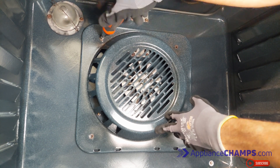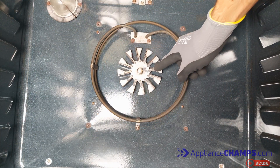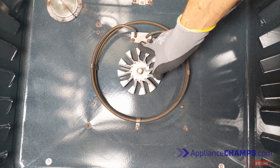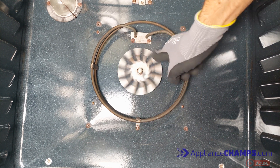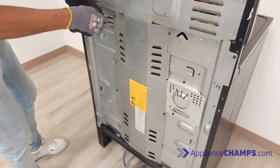Usually the heating element is around the fan that distributes the heat. Go ahead and spin the blade to see if it spins freely or makes any noises. Then go ahead and remove the service panel.